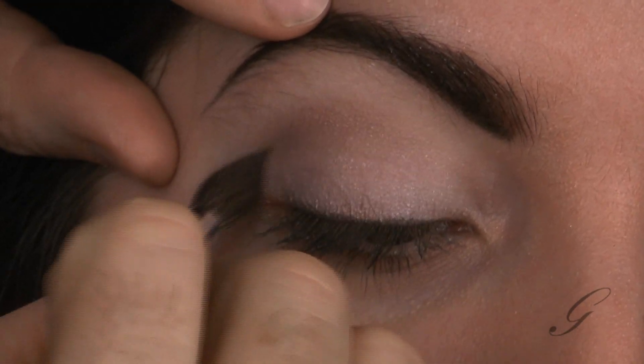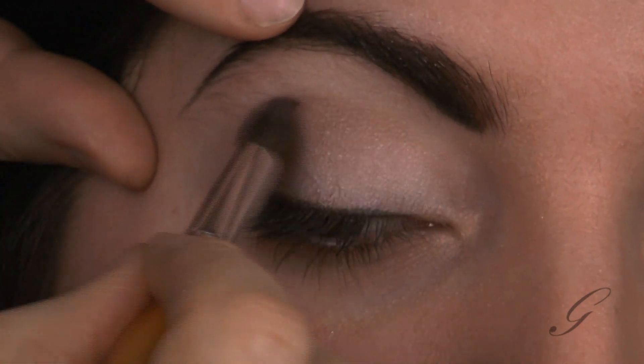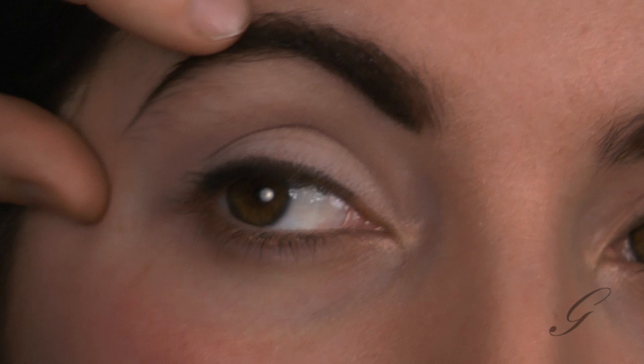You want it to be almost not visible to the naked eye, but yet we know it's there — it has to look like a very natural shadow. Making it a little bit darker and taking it past the center of her eye. It helps me to have her open her eye a little bit to capture her crease.